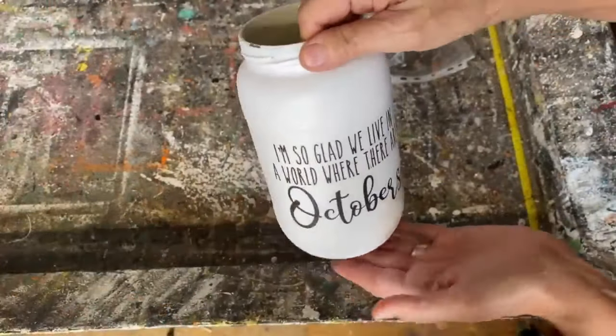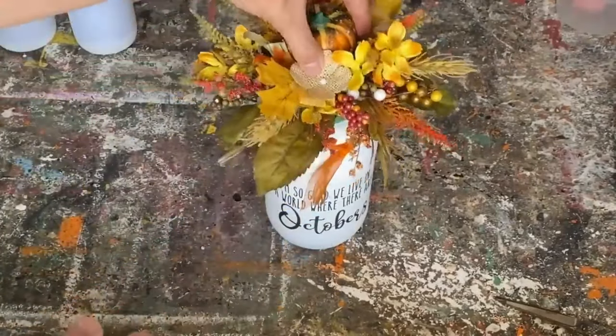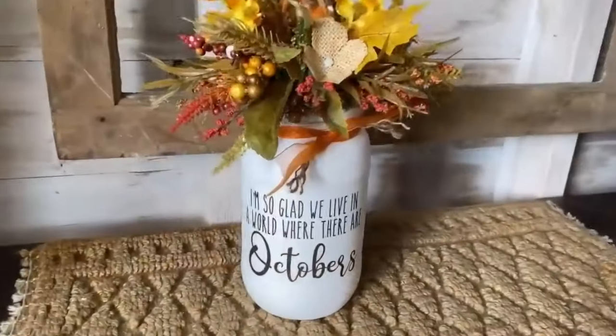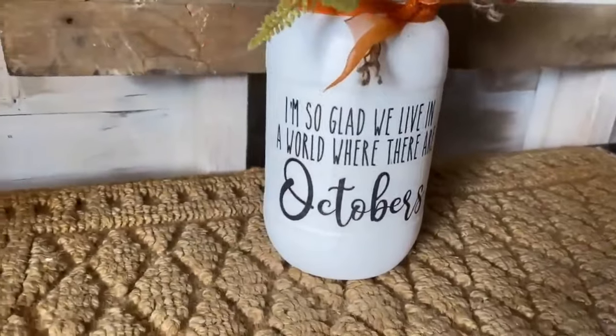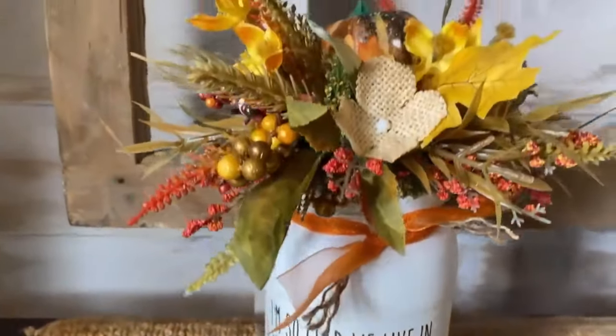We're going to let it dry completely, seal it up with some polyacrylic sealer, add a really nice ribbon around the neck, and then screw on that top with the florals in it. We've created a beautiful piece of fall home decor from a glass jar from the recycling bin. You can also fill this up with goodies and give it as a gift — I just love the way this one turned out.